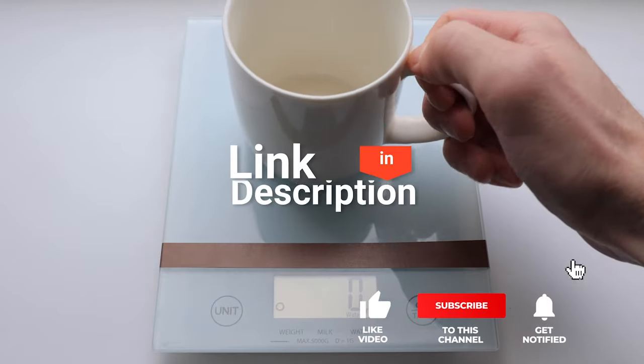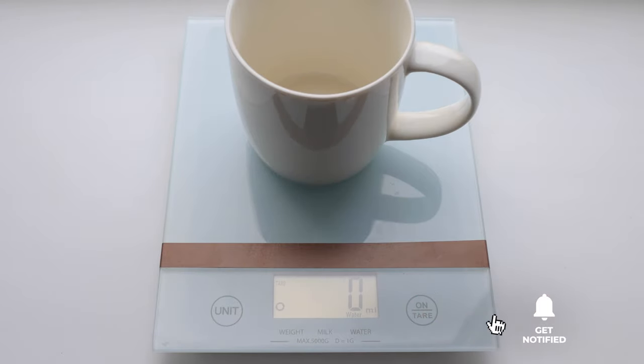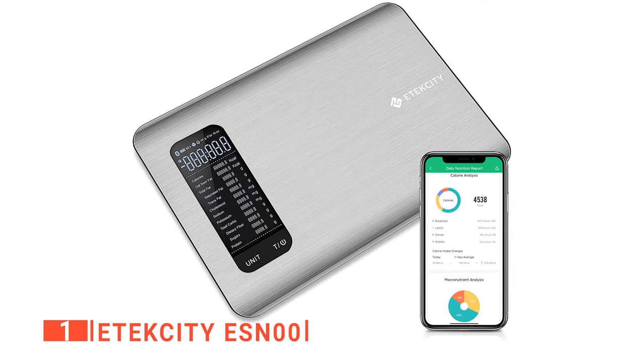Before we reveal number one, be sure to check out the description below for the newest deals on each of these items. And be sure to subscribe if you want to stay up to date on the best products on the market. Finally, our top kitchen digital scale is the Etekcity ESN00.